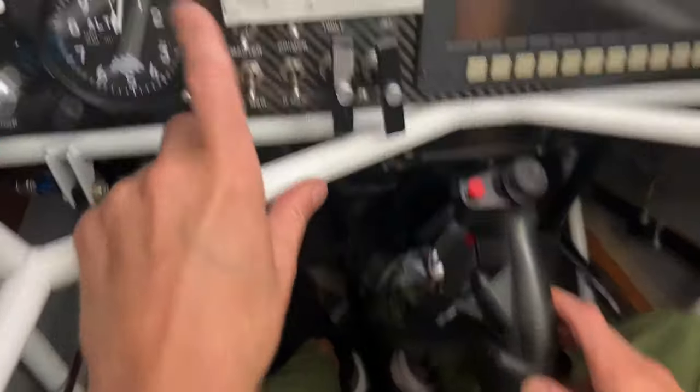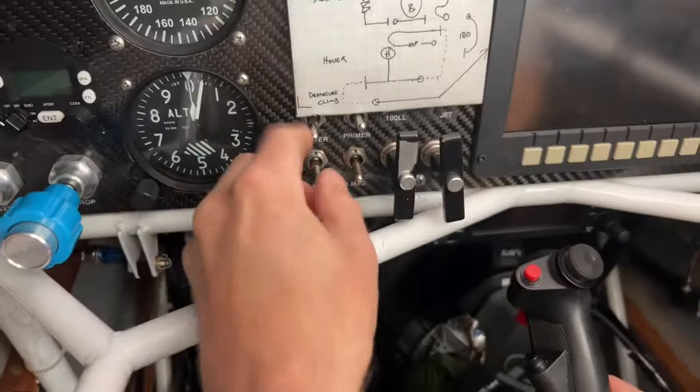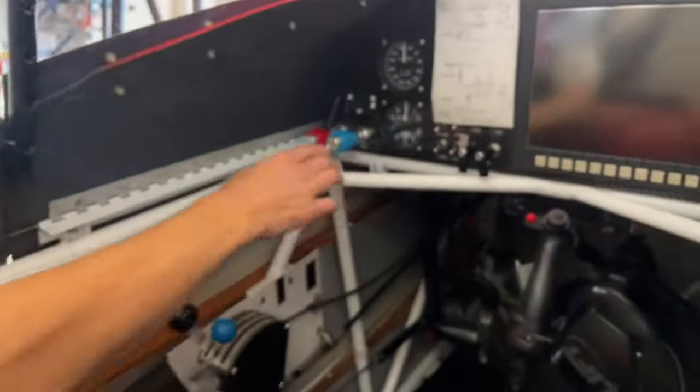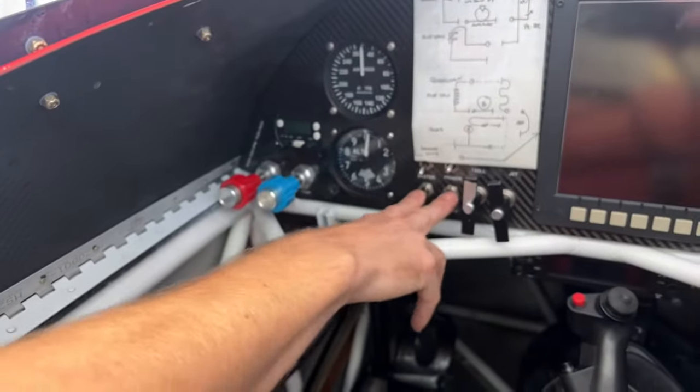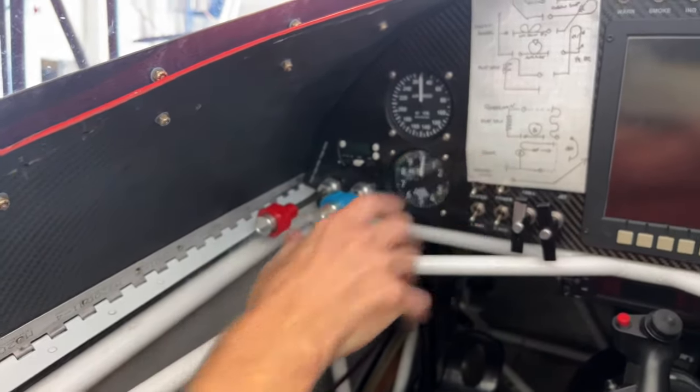To kill the electrical system, there's a master switch here — it's just a simple toggle. Shut it down and it kills the whole electrical system. In the event of a piston engine still running, you can either kill the magnetos here to kill the engine, or here's the fuel cutoff — the mixture cutoff — for the piston engine on the Jet Waco.